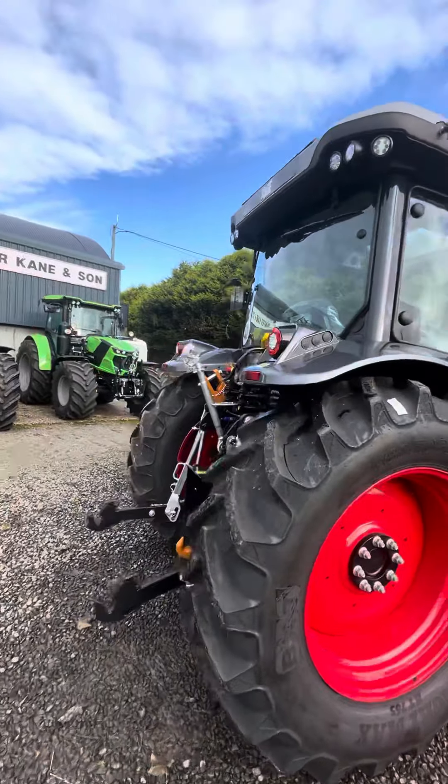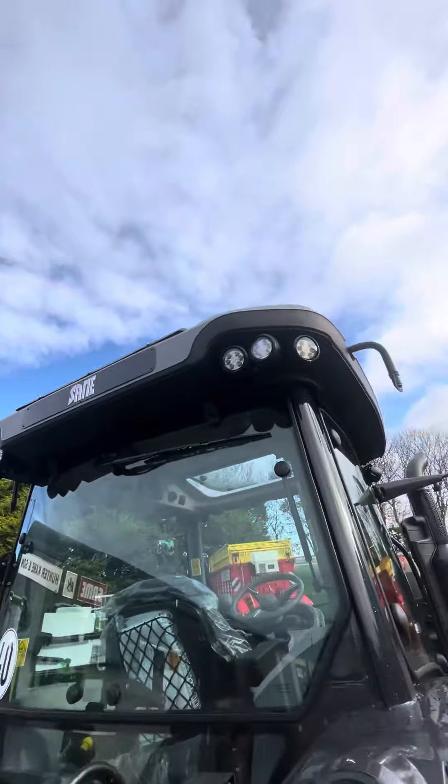The limited edition comes with a few extra wee perks, so we have LED lights all round — three in each corner, so nearly a bit of overkill on the lights, but just ideal for hitting the field in the dark.